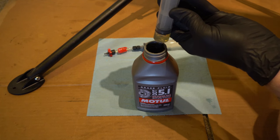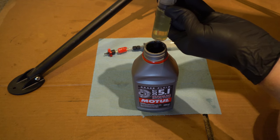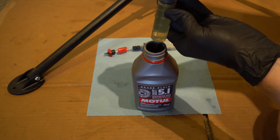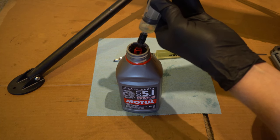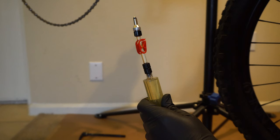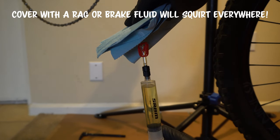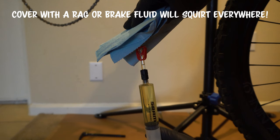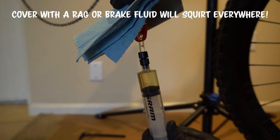First, we'll draw fluid into the lever syringe about three quarters of the way full. Then fill the caliper syringe about a quarter of the way up. Hold the syringe upright and pull back on the plunger to get all of the fluid out of the tube and into the syringe. Then push the fluid up through the syringe and the tube until all the air is removed.